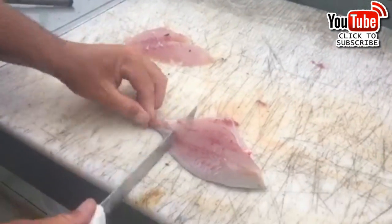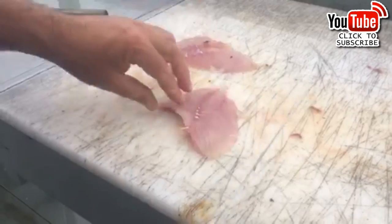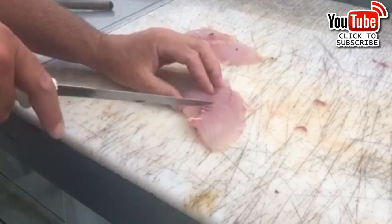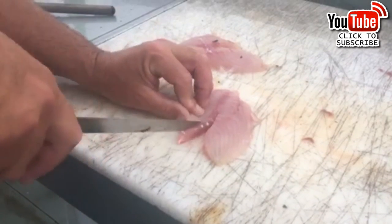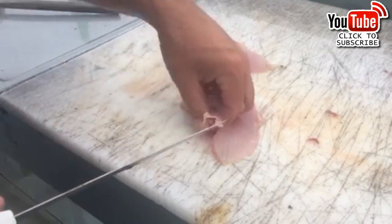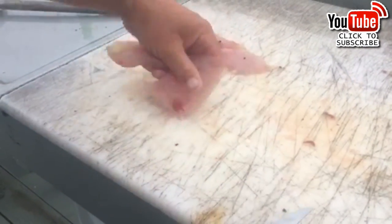Start here, pinch it, just run your knife right through like that. Throw your skin away. There's your bone — you can feel it. These little white dots are the bone. Get those out, trim it up. I like to scrape off the red meat here as well.